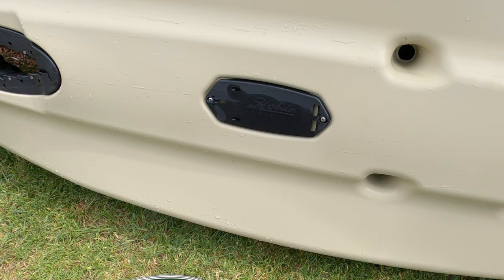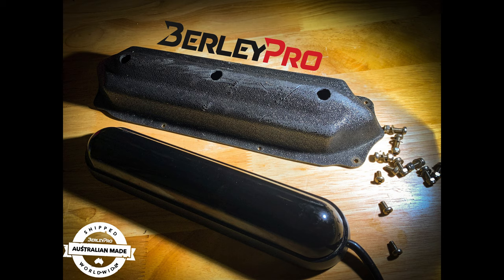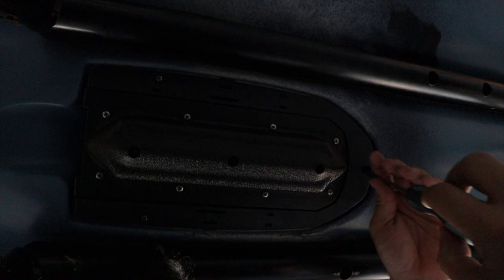Upgrades that will really make this kayak pop: first, replace the circle hatch with a rectangular hatch and move the round one to the front to double your internal storage — a no-brainer. Next, mounting options for those side tracks — get a couple of adjustable clip-in accessories, I'll link some below. Lastly, unlike other Hobie models, the transducer plate on this kayak is a fixed one and does not retract into the hull to protect your transducer. With that in mind, I'd recommend the Burley Pro transducer cover — throw a cover on it to protect the transducer and maintain the image quality coming through on your graph or sounder.